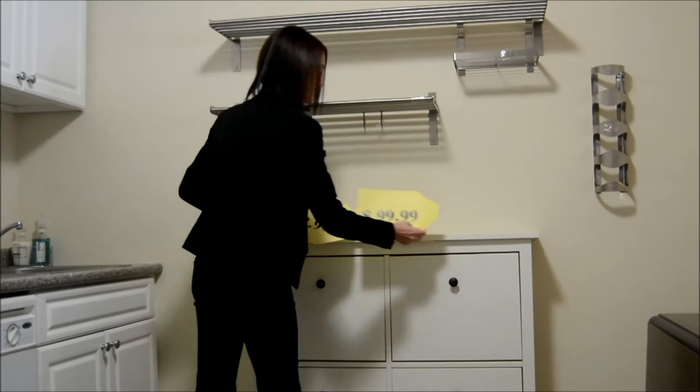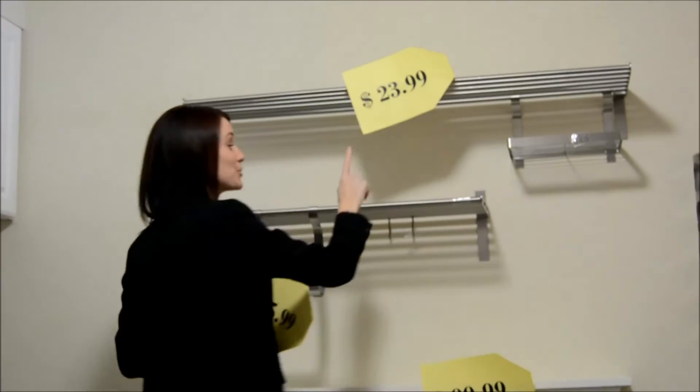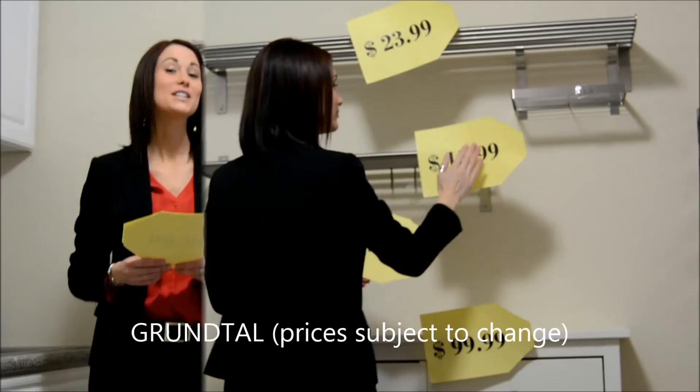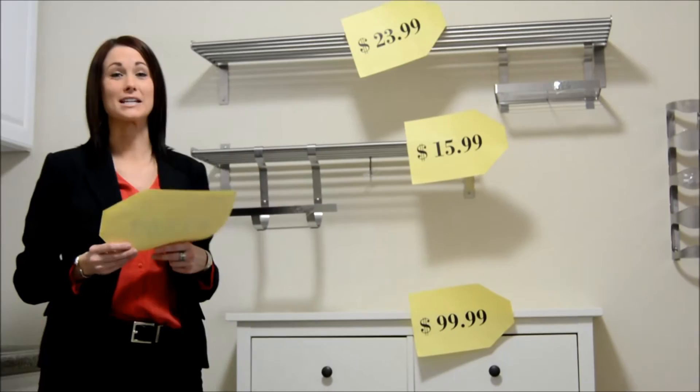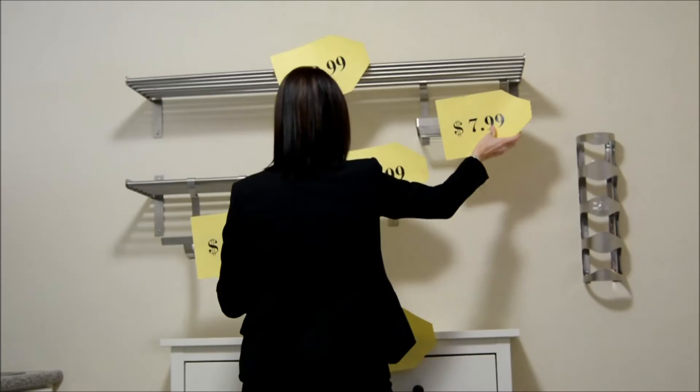I added a 47-inch Grundle shelf up high for just $23.99 and a 31-inch shelf just below for $15.99. For the added accessories, you can choose to buy as many or as few as you'd like. I chose to add a paper towel holder, a glass holder, and some hooks.